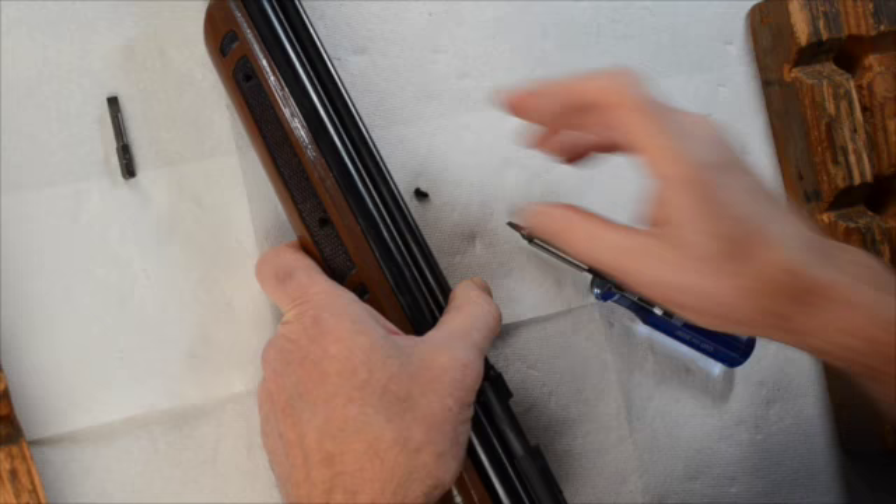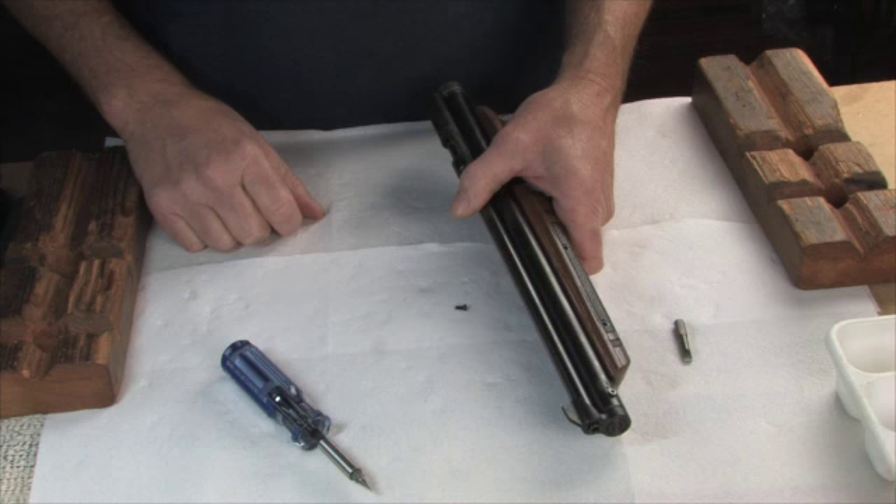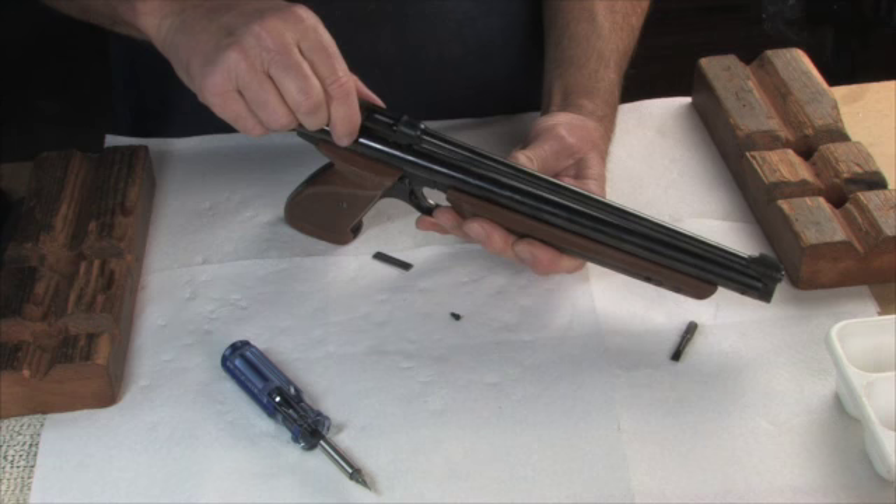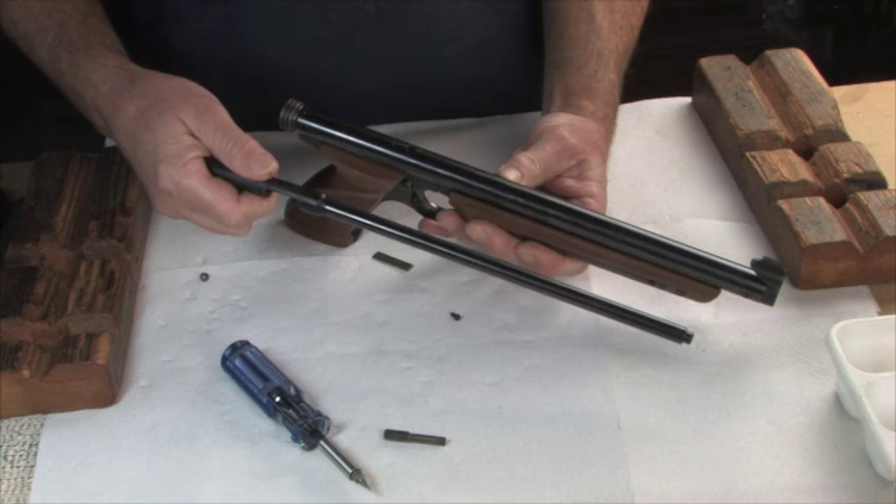Okay, there it is — you'd have thought it was a six-inch long screw, but it's not. It's just a little bitty short fella. And then we're able to simply lift off the breech, pull it back, and the barrel and breech assembly comes off.